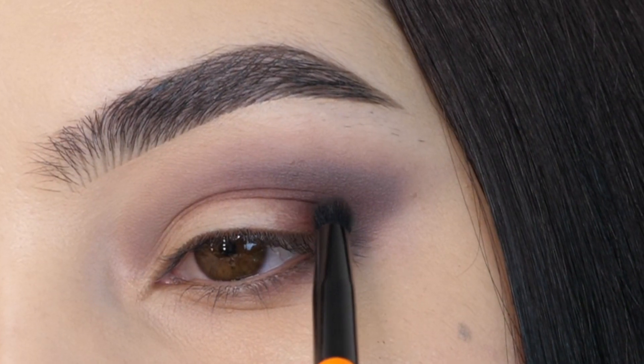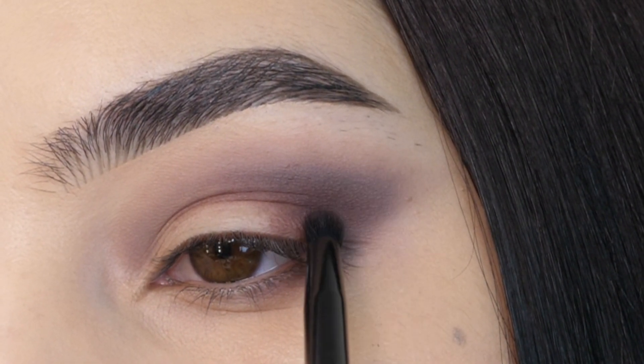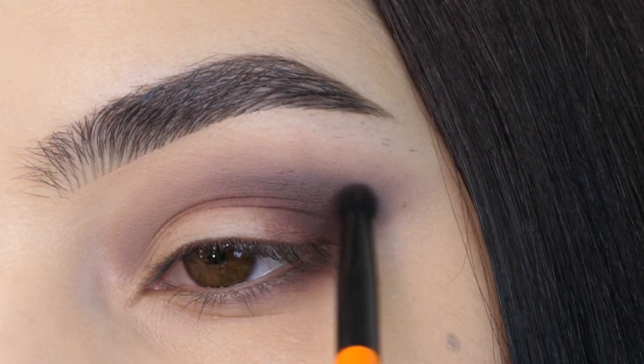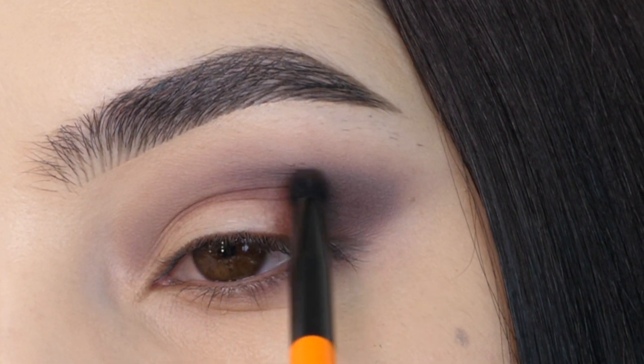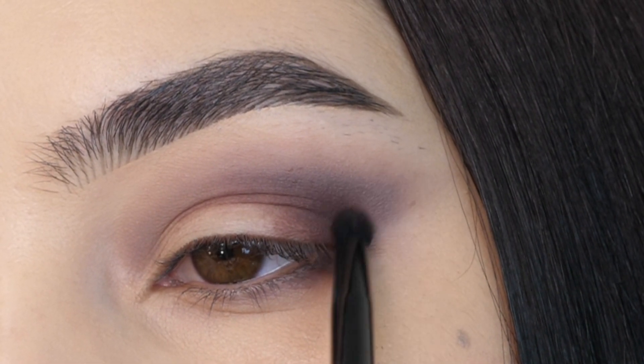Next with this reddish shade, I'm adding it to the outer corner of my eye inside that little v-shape to add some depth. I'm slowly blending that into the gray shade and towards the center of the eyelid, using sweeping motions and soft circular motions to have a gradient between the two shades.